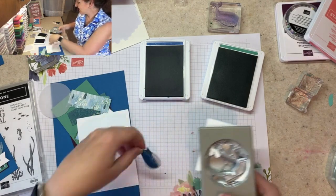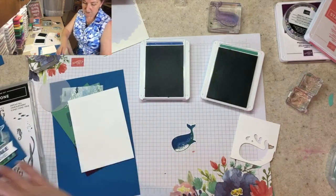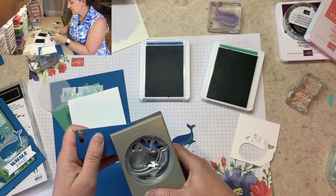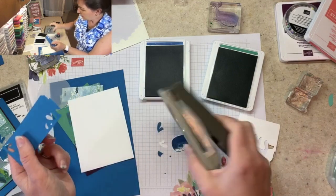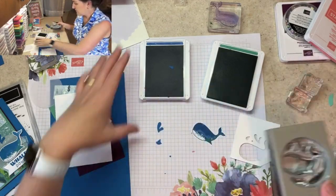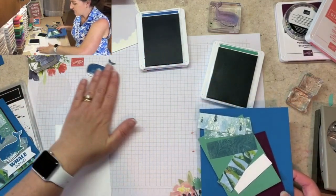I'm going to punch him out so that I've got him ready, and then while I'm punching I'm going to grab a little scrap of Pacific Point cardstock. That's what I get for cleaning up! I'll use it to punch out the little spout pieces so I have the cute little water spray. Oh, I lost a piece — there it is on my ink pad. Backing up to our card and sliding the pieces apart.